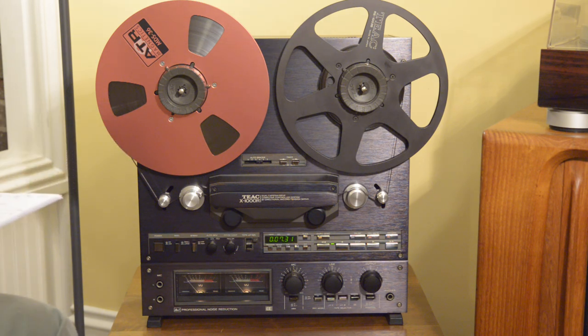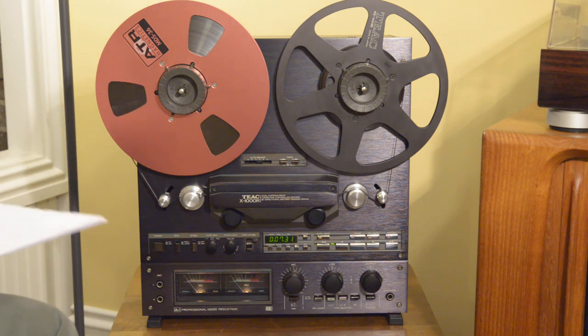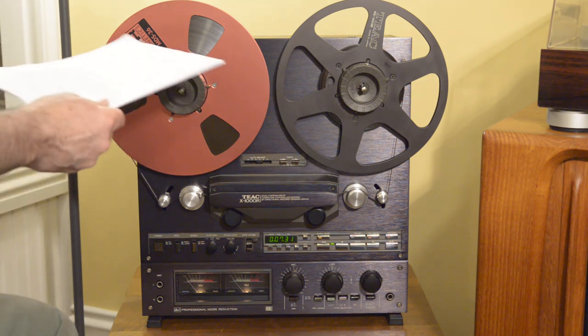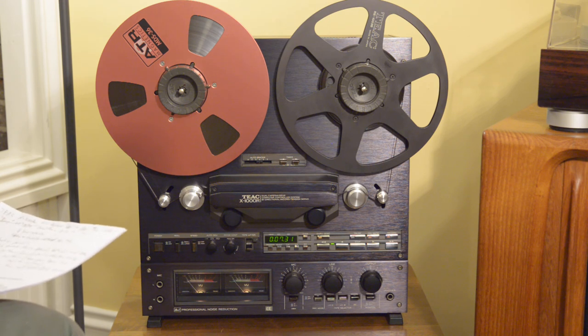Reel-to-reel continued as a professional format and even to this day it's really loved from the standpoint of professional recording, which is great because there is brand new, excellent quality tape available — really better than what you're going to find used, even if it's new old stock. This is an example here: ATR Magnetics MDS 36. I have several tapes by this company as well as RTM — Recording the Masters. It's auto-reverse, so it plays and records in both directions; not every auto-reverse deck also records in reverse.